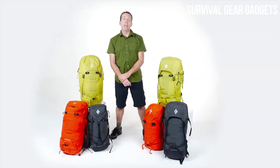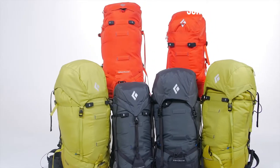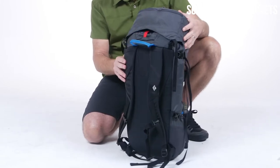I'm Colin Powick, the Climbing Category Director of Black Diamond, and these are the Speed Packs. The Speed Series is the classic Alpine Pack, comfortable enough to carry everything you need to the base, and with a low profile and sophisticated carrying system for taking en route.